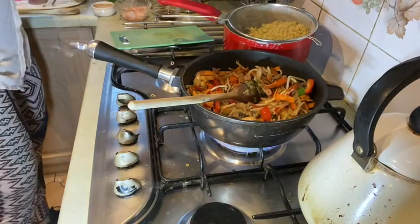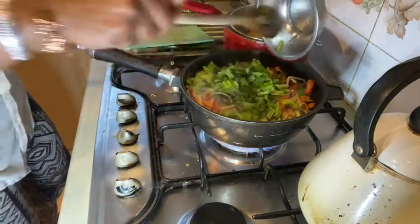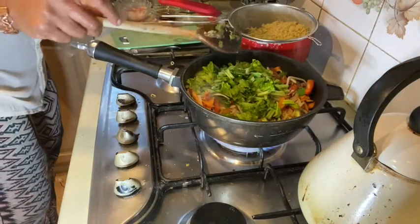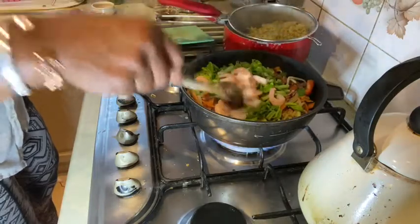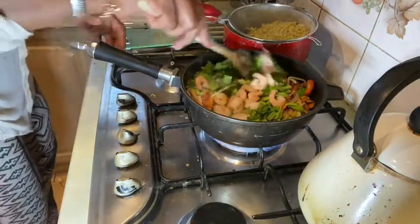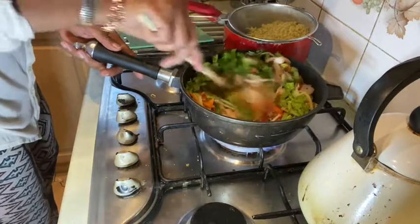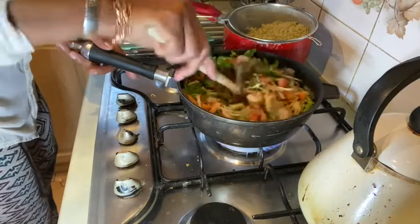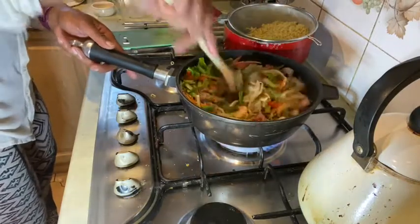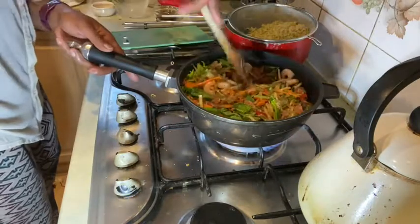Now I'm going in with the rest of the stuff — the spinach and the prawns. Those prawns I just bought are sort of ready cooked. This is Friday night fare!